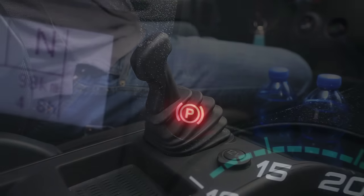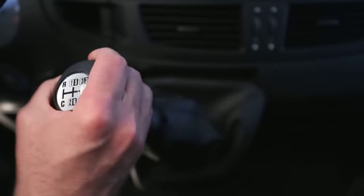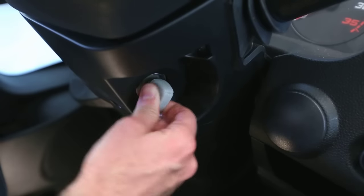To start the vehicle, after ensuring the parking brake is engaged and the gearbox is in neutral, simply turn the ignition key.